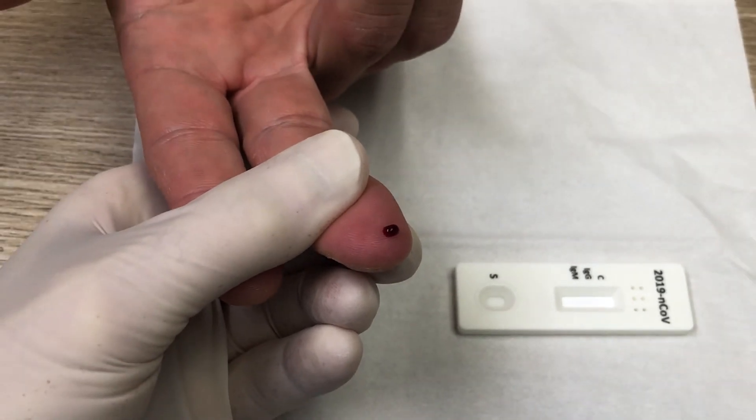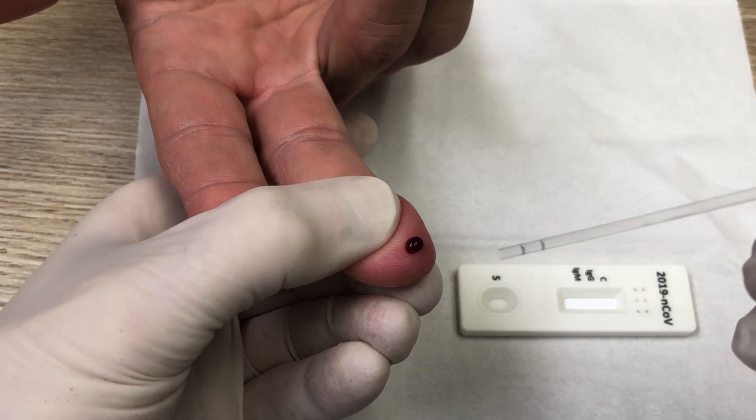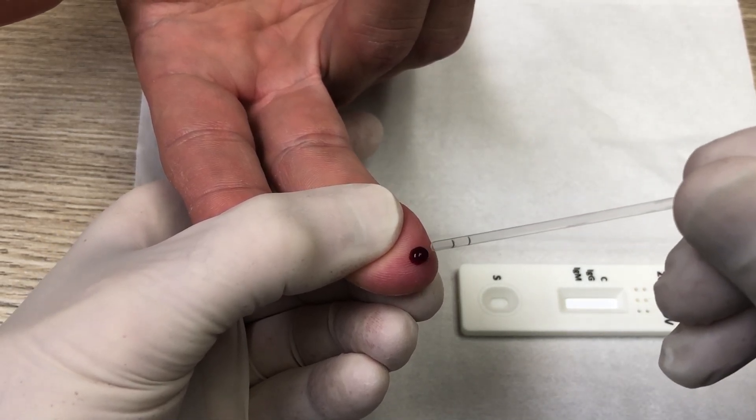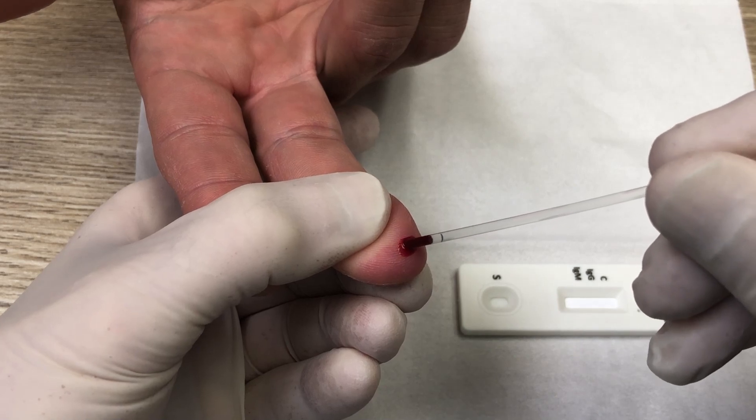When you get the drop of blood, you take the pipette, and you just squeeze the other end and pull in some blood up to the second line mark.